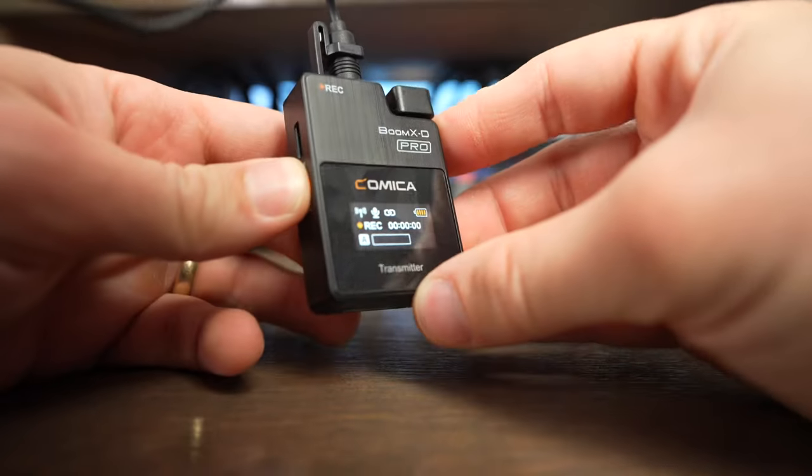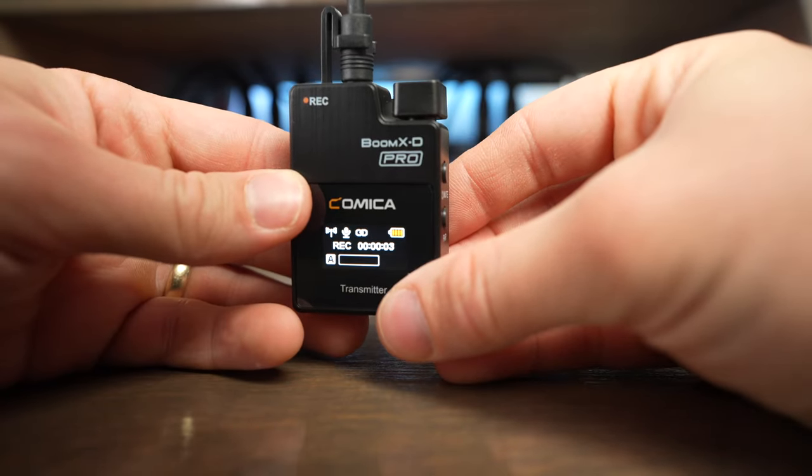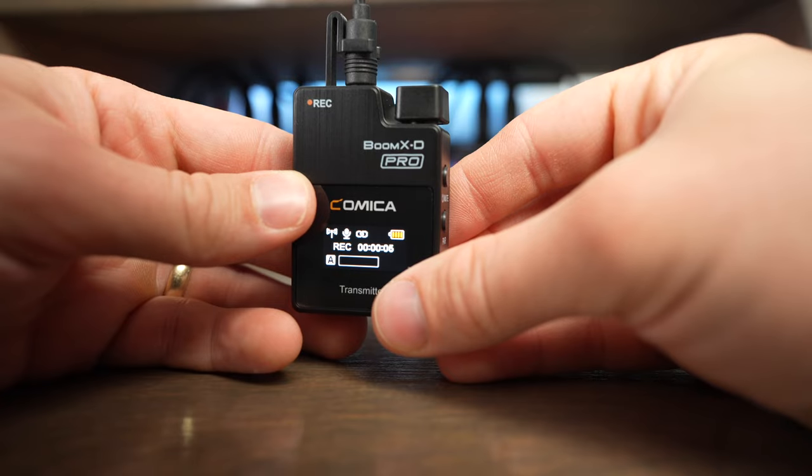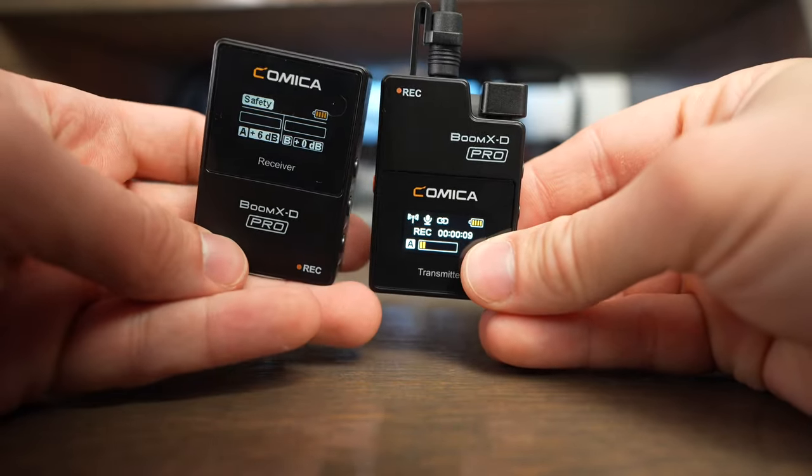The Boom XD2 Pro offers two channels of wireless transmitters and also allows you to record audio to both of the transmitters. One thing that's a little annoying is you do have to remember to press the record button on the transmitter, and you can't see on the receiver if you're recording or not. So if you give the microphone to a talent, you need to make sure it's recording and trust that it's working the whole time. This is really just a backup audio track in case something happens to your main recording on your camera.